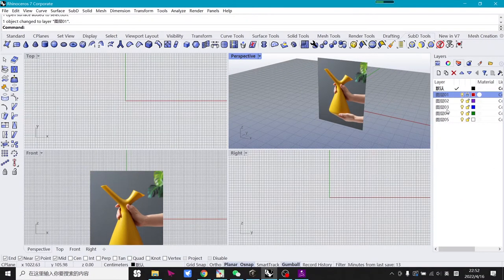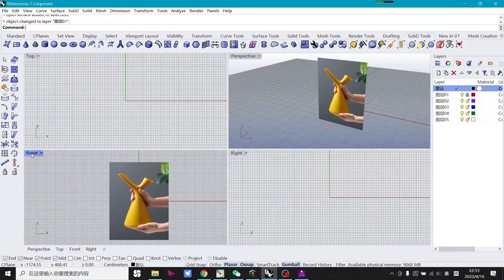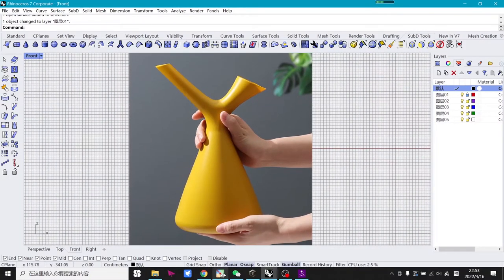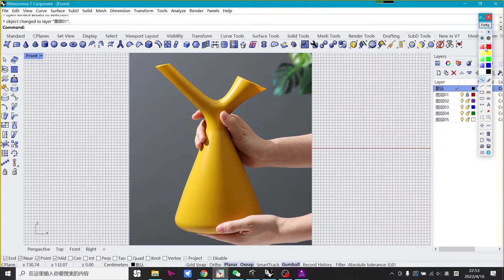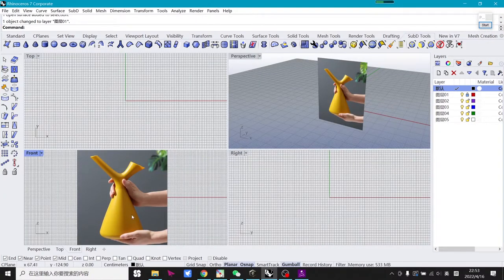Before you start to work you have to clarify your modeling idea. With this model you can divide it into two parts — upper and lower. When the modeling of these two parts is finished you can connect them and the model will be done. Then you have to decide what kind of basic shape to use. For the lower part, naturally the truncated cone is perfect.